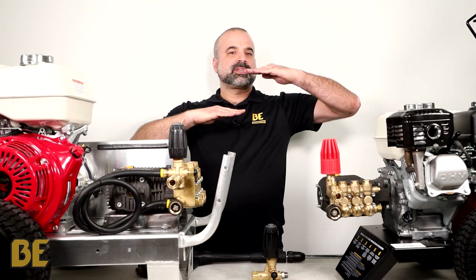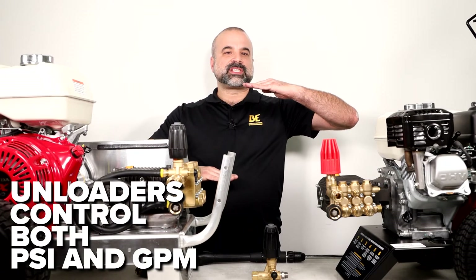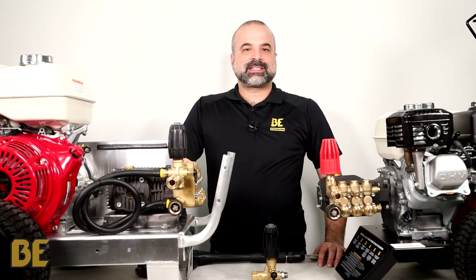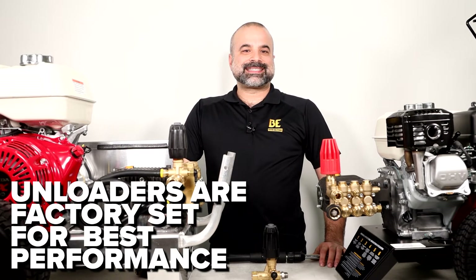As you adjust pressure up, you lower the gallons per minute, which can negatively affect the performance of the machine because you want both PSI and GPM to be good. All of our unloaders are adjusted at the factory to achieve the best possible performance, and it is recommended that the user does not change the setting.